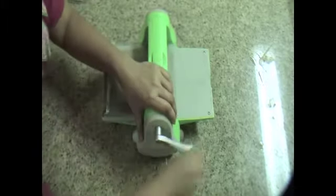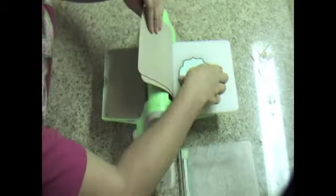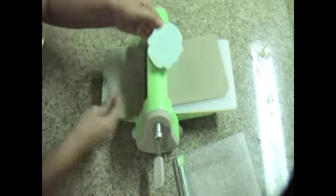It'll be a little bit tight, so you'll have to hold on to it. And there you go — just take it out, and it's embossed.